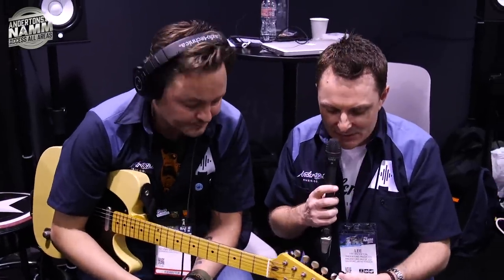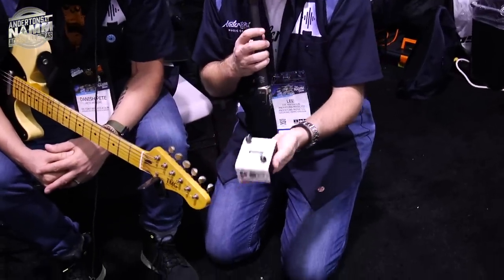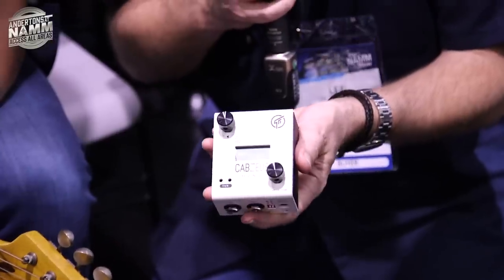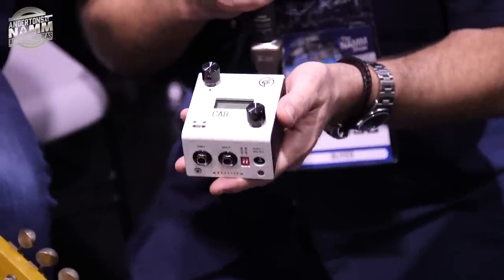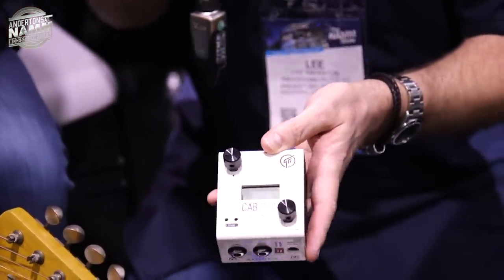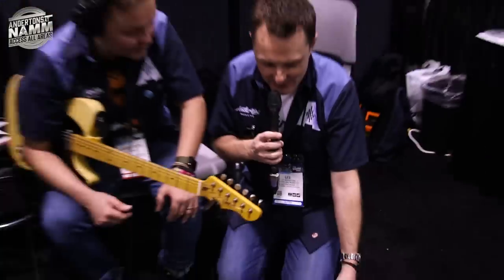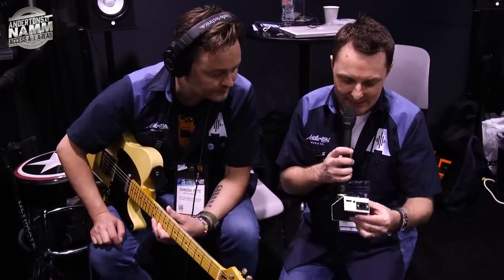Once they've got a finished one we'll get that in the store. Another product that's not quite ready to show at the show is a mono version of the Cab Zeus. This is going to be a really compact and affordable way of getting killer cab simulation on your pedal board. Loads of pedals will work great with this — straight in through balanced out, really easy to use. The engine in the stereo one sounds killer, so this is coming soon too.